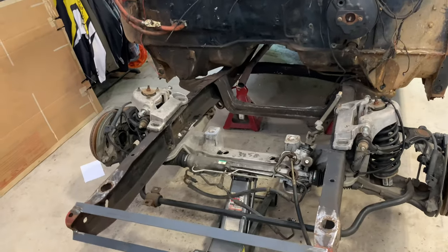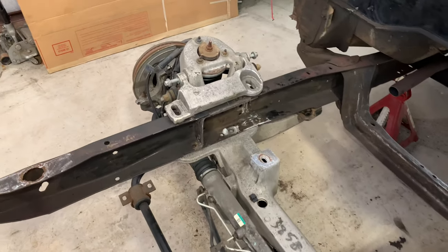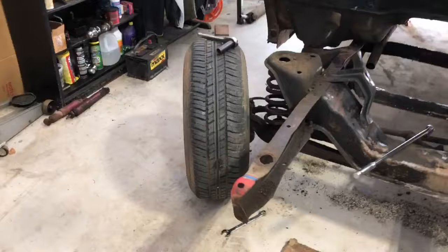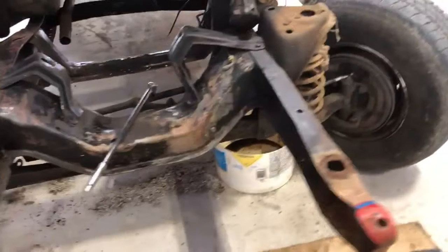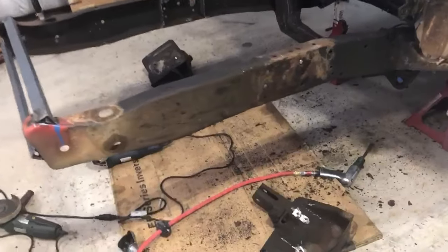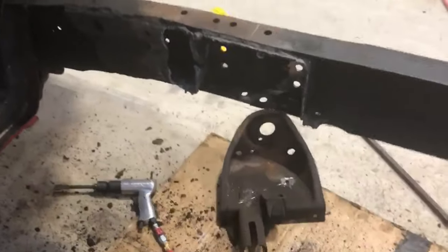After the engine is pulled, the next step — and the hard part — is cutting the original cross member out. Other videos confirm this is the worst part. You go through grinding wheels and it gets nasty. The old front end is all welded on and riveted — it's not made to come off. He used the torch first for a rough cut, then came back with grinders, then the big grinder to smooth things up and keep the cuts straight.